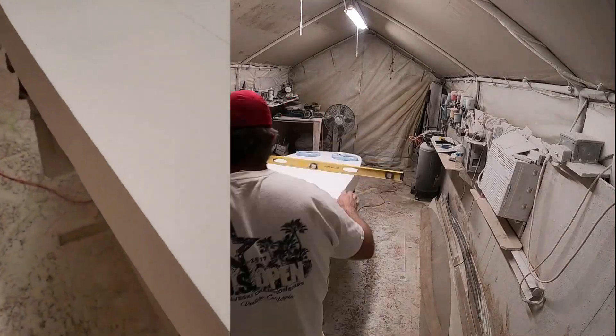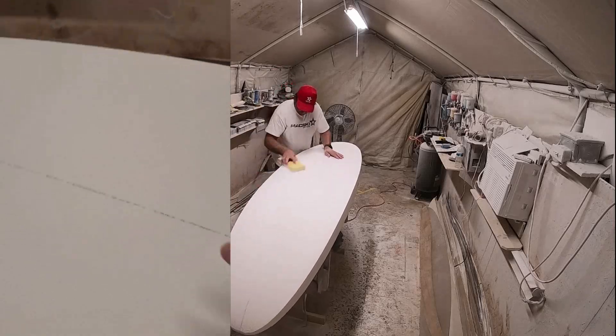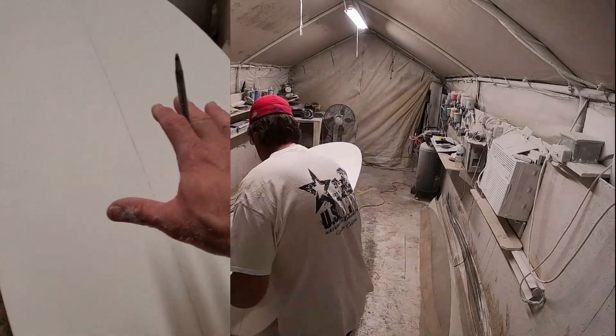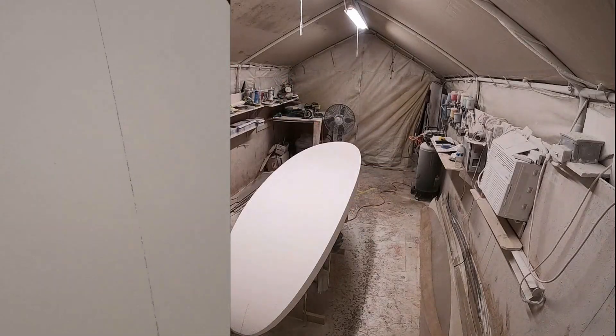Now what I'm going to do is get rid of the center line, which you have to in this area here - from under the feet to the seat area - which is going to be the concave. So I'm going to put that in quickly.